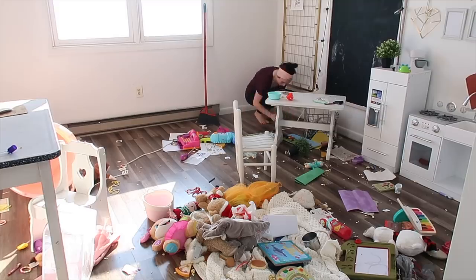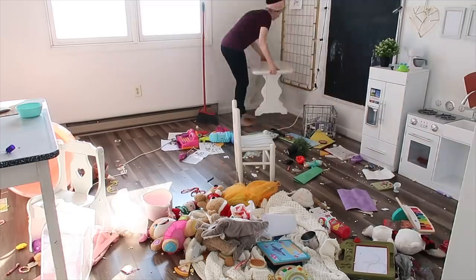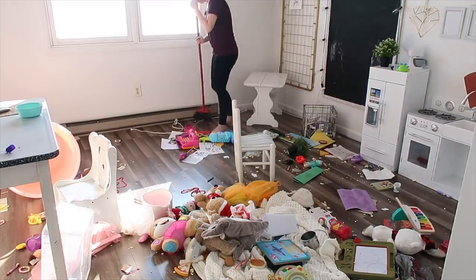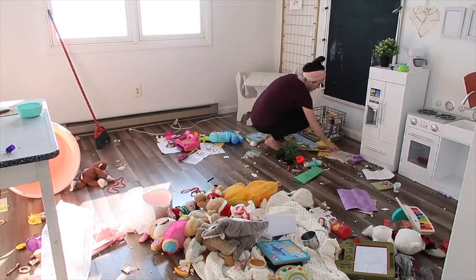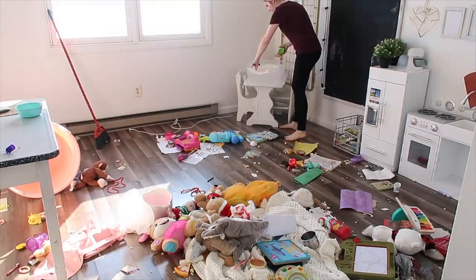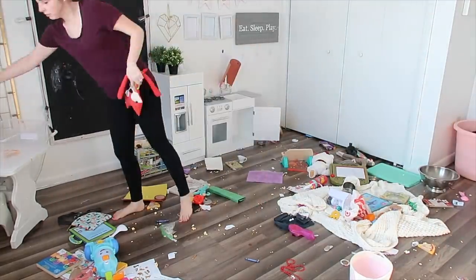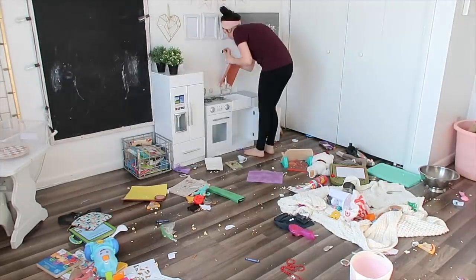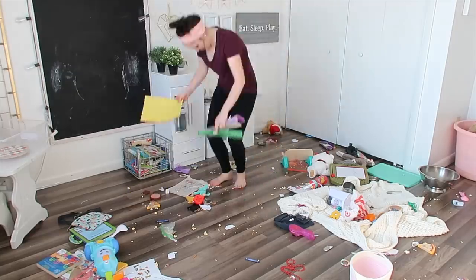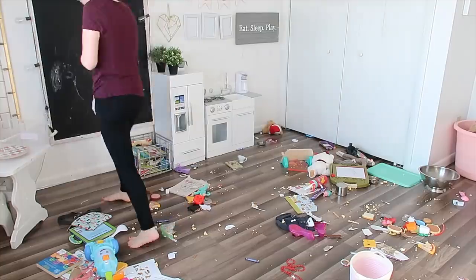I didn't realize how badly my bed skirt was shifted, so I need to fix that. This is the playroom — the girls were watching movies in here and had popcorn. The toys are the normal everyday mess, but with popcorn mixed in it was a pretty nasty mess to clean up. I didn't really want to walk across the floor, but you gotta do what you gotta do.